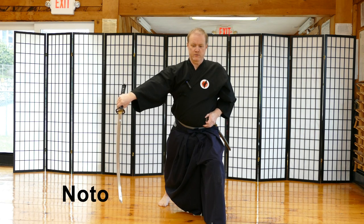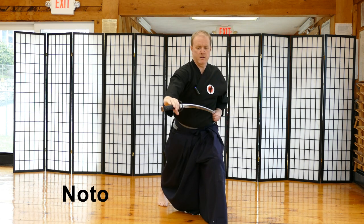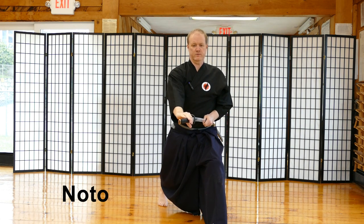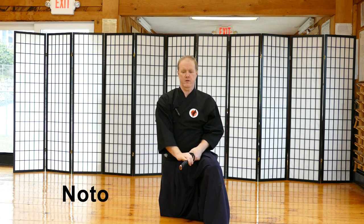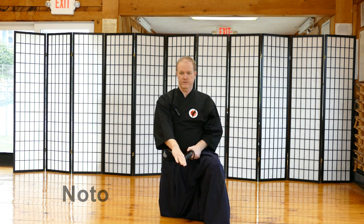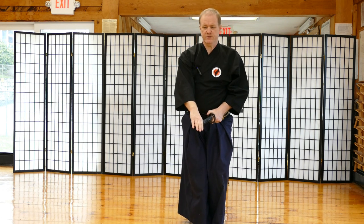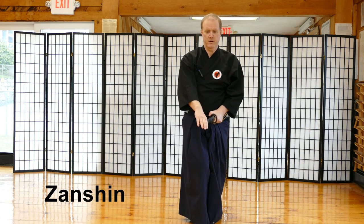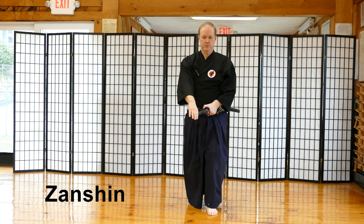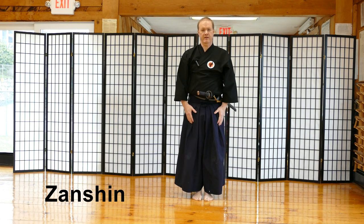Now I perform Noto. I pull the saya out, apply pressure, and go down at the same time as my sword is getting put away. I secure my sword and push the right hand out to the end of the handle. I stand up and perform my Zanshin — knees slightly bent. Now I go back with my left foot slowly: one, two, three. Then I relax — right hand, then left hand.